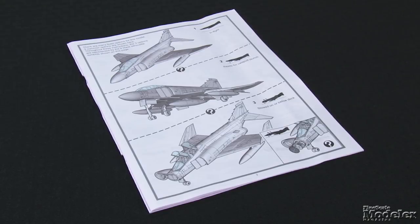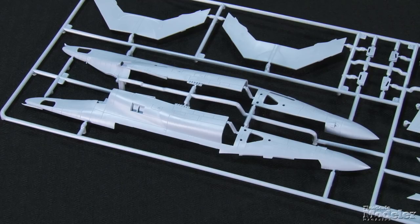Options characterize Airfix's new Phantom, including the ability to build it in-flight, ready for takeoff, or stowed on the deck with folded wings. Surface detail is typical of Airfix's newer kits with a mix of recessed panel lines and rivets of various depths.